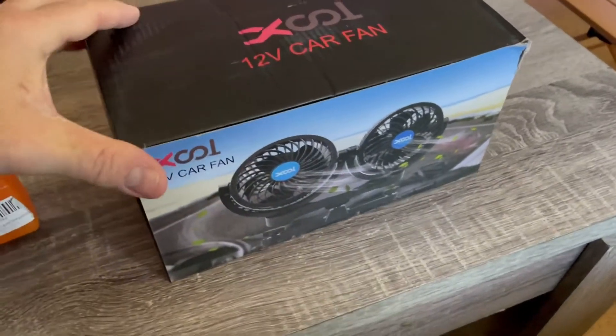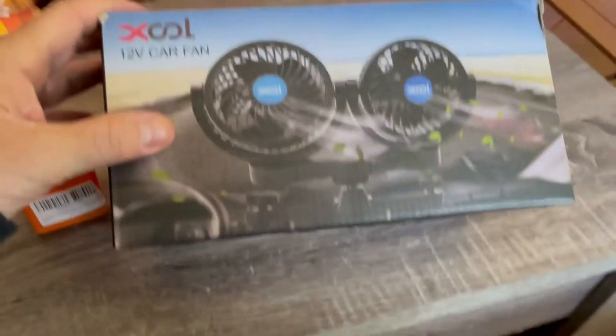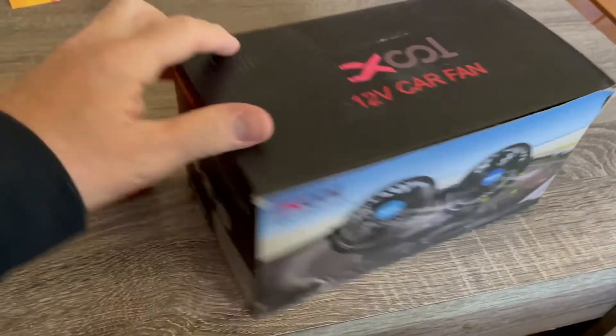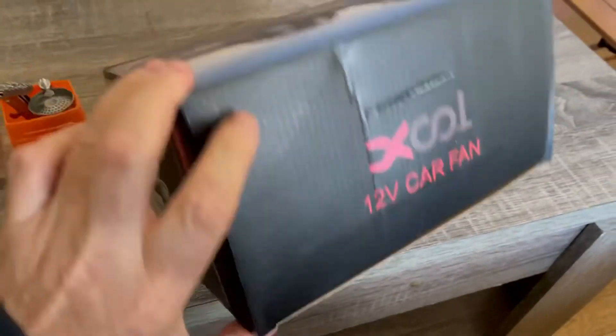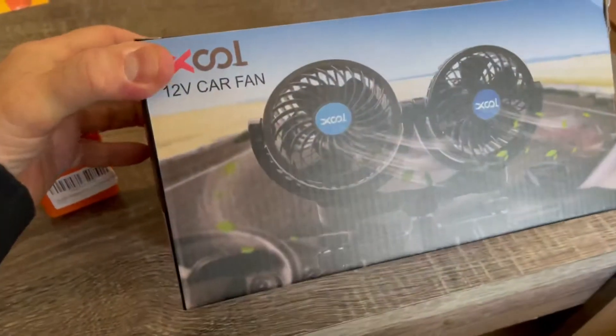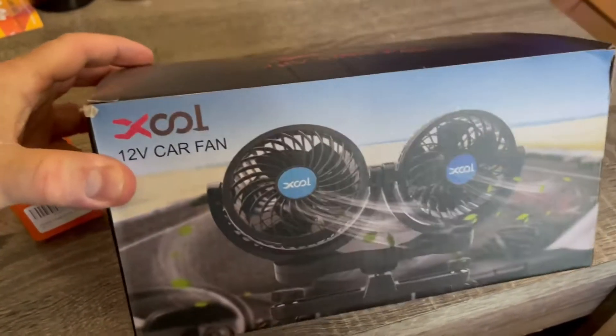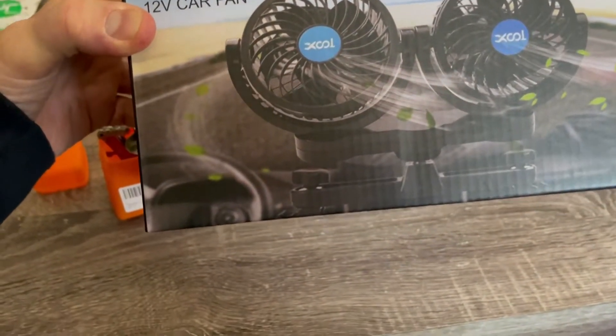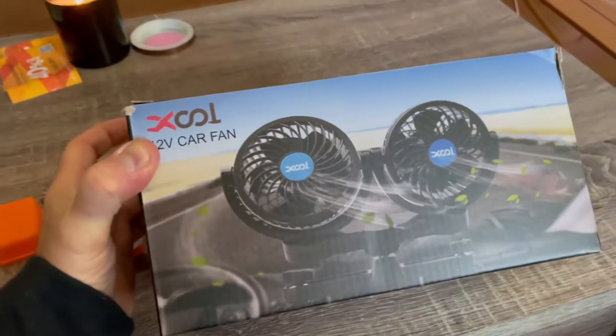All right guys, check this out. I bought this for my dog — it clips to your headrest in your car. I went on trips, and I'll tell you in the video. We're gonna go outside and I'm gonna show you this. I just installed it in my car and I bought it for my dog, and you'll see why. It's really cool. Just want to show you the box before we go outside.